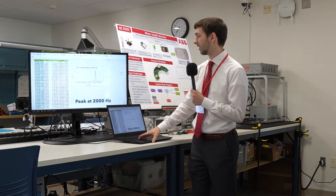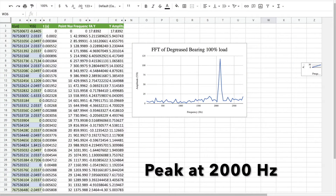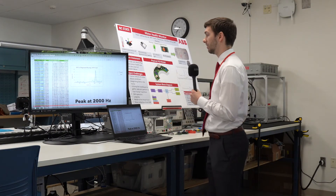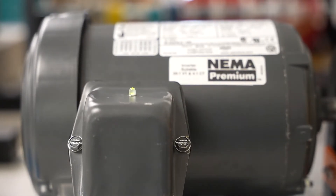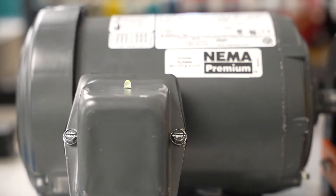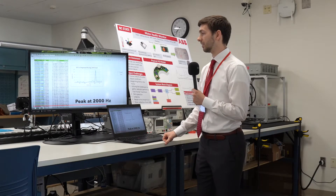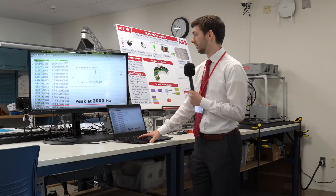As you can see on this graph, we have one really large peak around 2,000 Hz, and this is what we were looking at to detect when the motor was about to fail. As soon as we saw that, we would set the LED to amber to indicate that you need to change out the bearing and ensure there's no downtime from the motor.